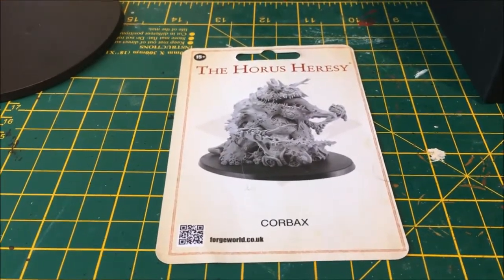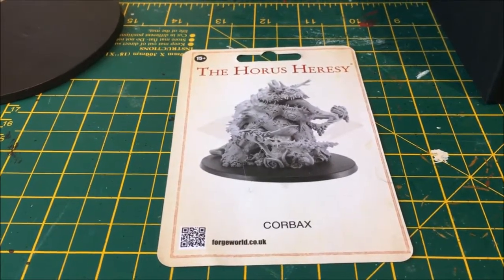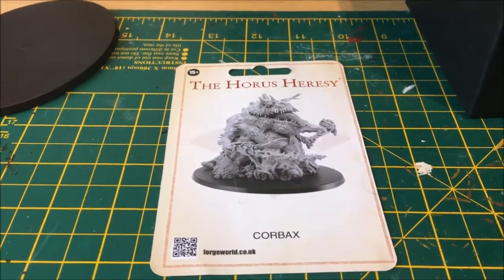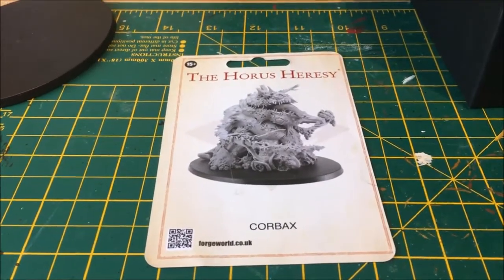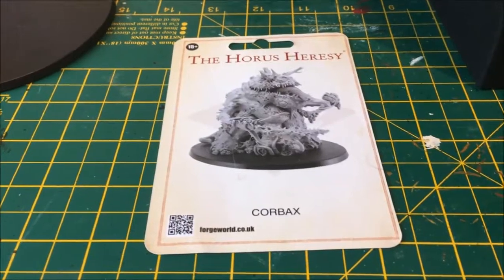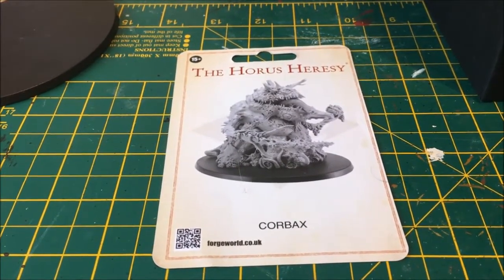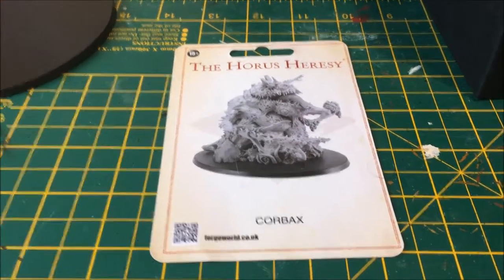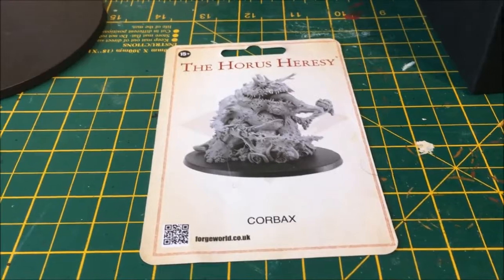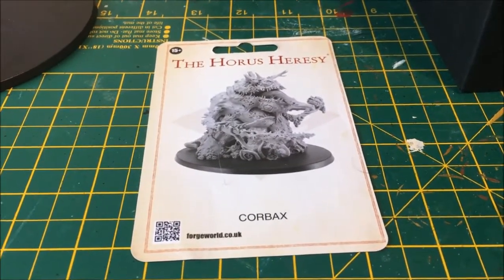With the massive amount of Nurgle and Death Guard releases for 40k, it seems like a good opportunity to get this guy done as well. Nurgle has always been my favourite Chaos faction, and over the years I've collected all sorts of different models. Most of the Chaos stuff I've painted has been Nurgle or Death Guard related. This model from the Horus Heresy is essentially a great demon of Nurgle — or a Great Unclean One — but as a special character from the series.